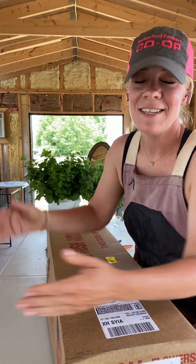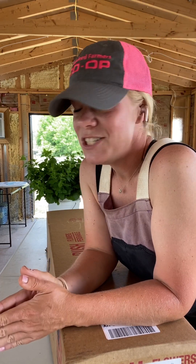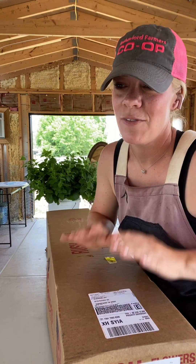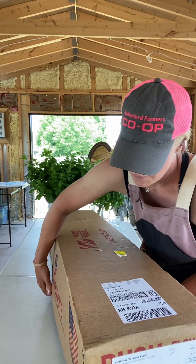Welcome to my flower house — this is actually my floral studio. It's a building we had put on our property last year and we are still in the process of finishing it out, so it's still in the raw stages. I just got a shipment of flowers in from California that I need for tomorrow night for the Secret Garden Party. I've got to bring a ton of bouquets, so mixed with the flowers that I grow and some California flowers, we are going to make some fantastic bouquets. Let's open up this box and see what we have.